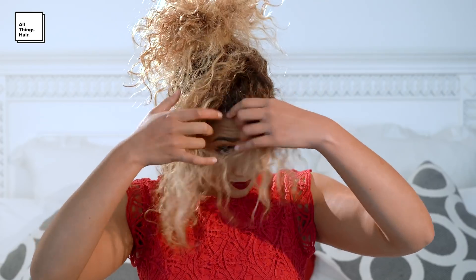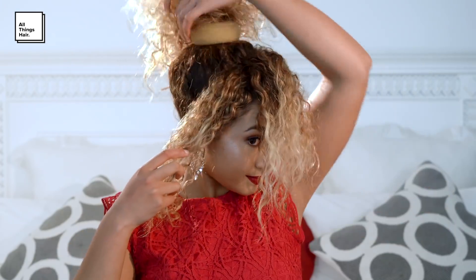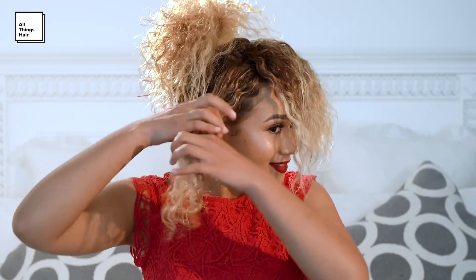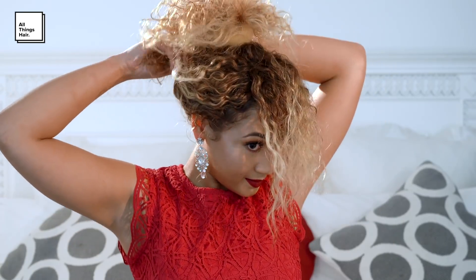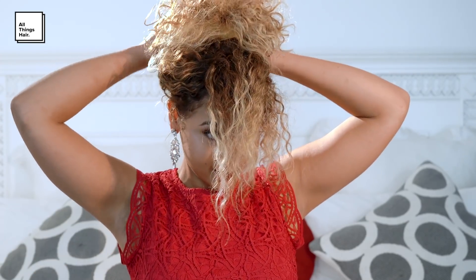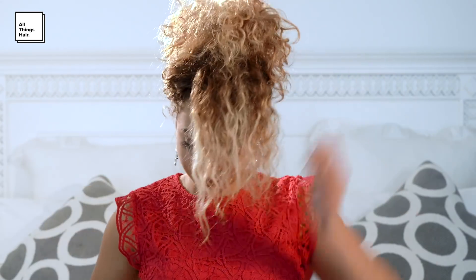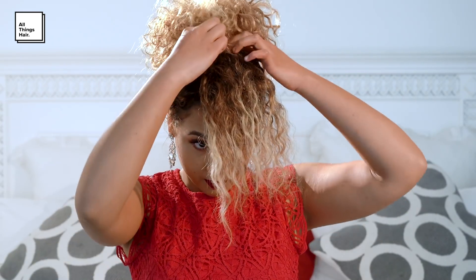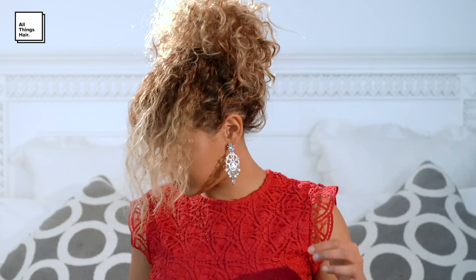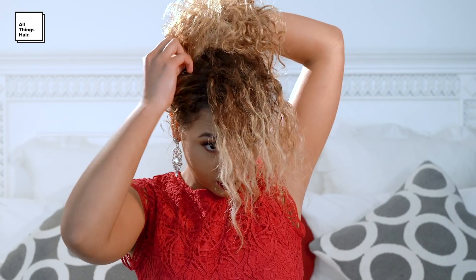Then section the front hair into two pieces, with the piece being swept over being the bigger piece. Take the smaller piece of hair and bring it up, then pin it behind the bun. Then take the hair inside the doughnut, fold it over and pin it towards the bun, making sure not to pin it too tightly so that you keep the volume in the style.